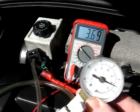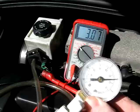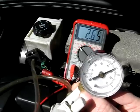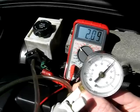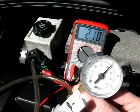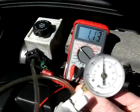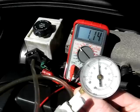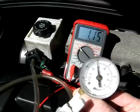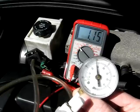Now we'll go to 10 inches — we're at 3 volts, that looks good. Now we'll go up to 15 inches — that looks good. Now we'll go up to 20 inches — reading about 1.14 volts at roughly 20 inches of vacuum. Now we'll let that sit there a while and see if we get any bleed-down from the MAP sensor.